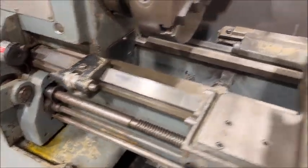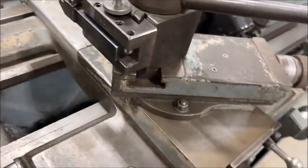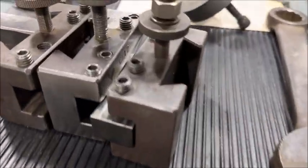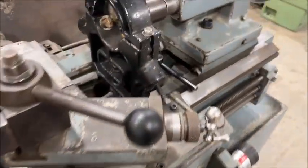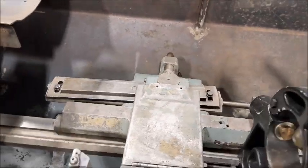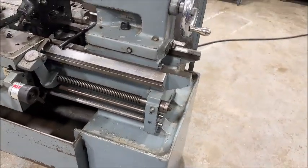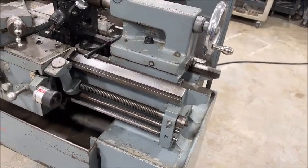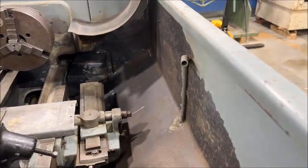It has a micrometer carriage stop, Alaris type tool holder — probably is Alaris — with a couple of holders for it, steady rest, taper attachment. I have another chuck for it — four-jaw chuck — and the face plate. Whatever is on the spec sheet comes with the machine.